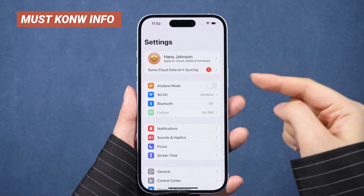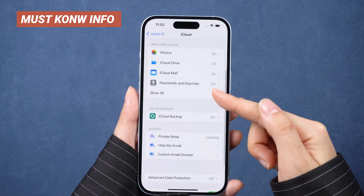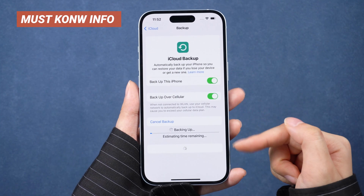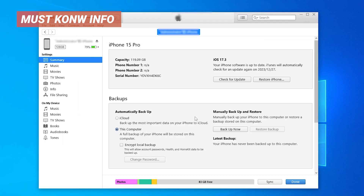Before you put your iPhone in DFU mode and restore, keep in mind that after going through the iTunes process, you will lose all your data and your phone will go to factory settings. If your phone still works normally, we strongly recommend you save a backup to iCloud or iTunes first.